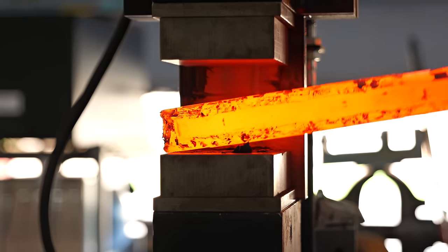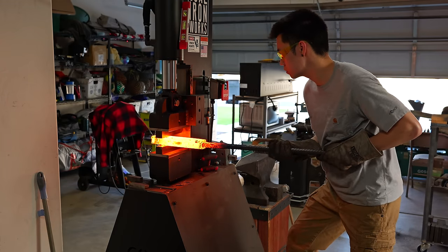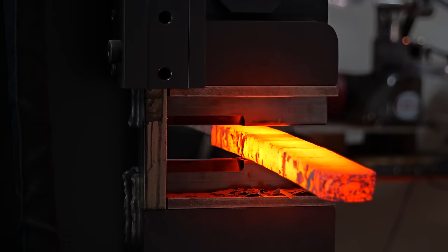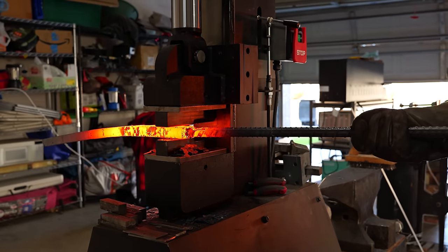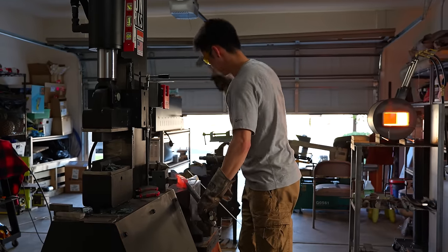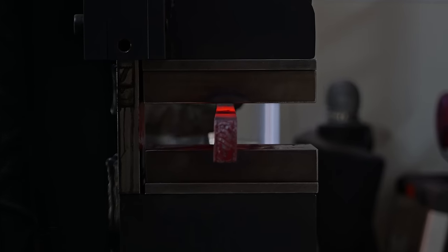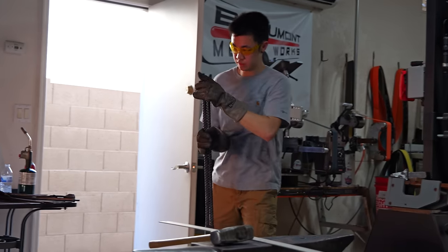Once I'm done with the squaring dies, it's back to the flat dies to draw this billet out to a fairly long length. I want to be able to cut it into at least six separate sections. I'm filming this in December in Arizona, so it's only 60 to 70 degrees — which is kind of perfect. Once the billet is about two feet long, I take it over to the anvil to straighten it and then back to the press on the big flat dies to get it perfectly straight.